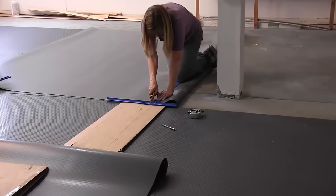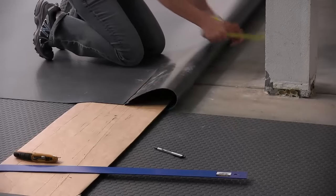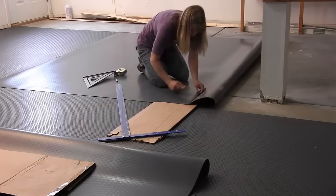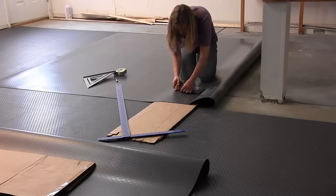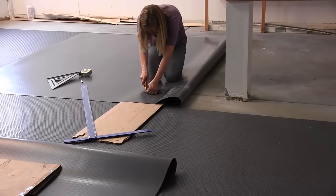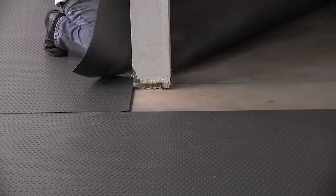For posts, measure the distance from the edge of the mat to the end of the post, then transfer that to a cut onto the mat. Next, measure the width of the post and mark that on the mat, and cut. Here we do that freehand. Once the cutting is complete, roll your mat back out around the post. Hopefully, if you got all your cuts right, everything fits. We got lucky and everything fit the first time.